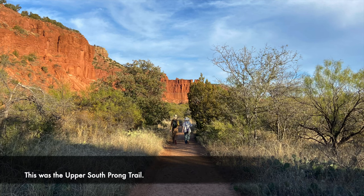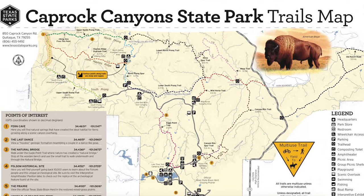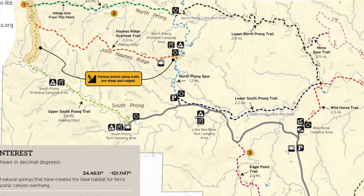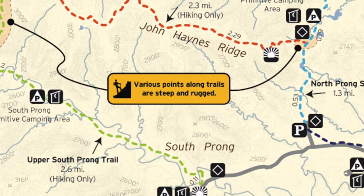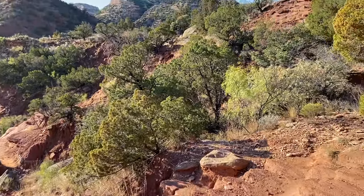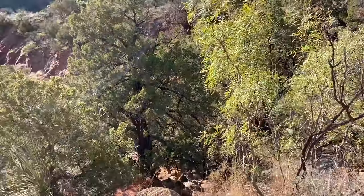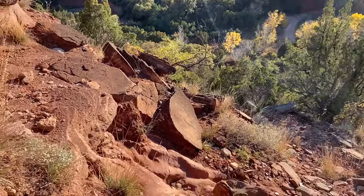As you continue along the trail, there's about 2.2 miles of relatively flat trail, and then there's 0.3 miles of about 700 foot elevation gain, which is about the equivalent of a 50-story building. So it's kind of intense. This footage is actually going down because I didn't really have it in me to film while I was going up and didn't think to. But it does give you an idea of the ruggedness of it.